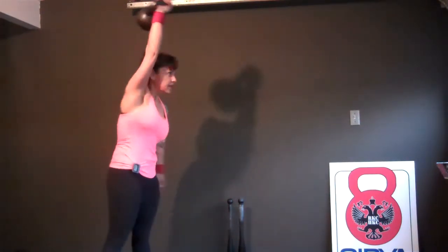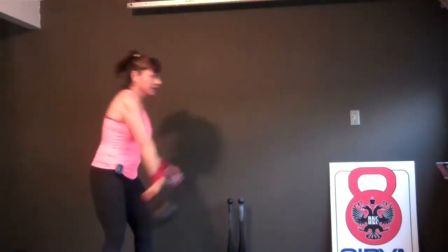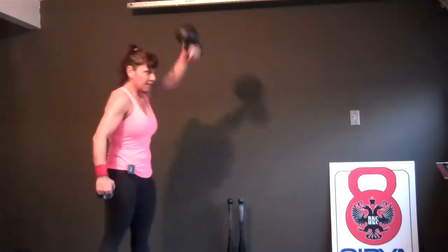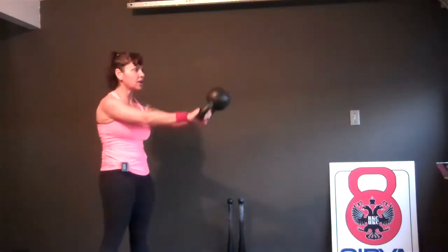One, two, three, four, five, six, seven, eight. Switch hands. Switch it low. Don't waste so much time on that transfer. One, two, three, four, five, six, seven. I'm going to get it. Eight. Switch back. I should actually get that switch back. Two hands. Two, three, four, five, six, seven, eight, nine. Woo-hoo! Ten. Ten.